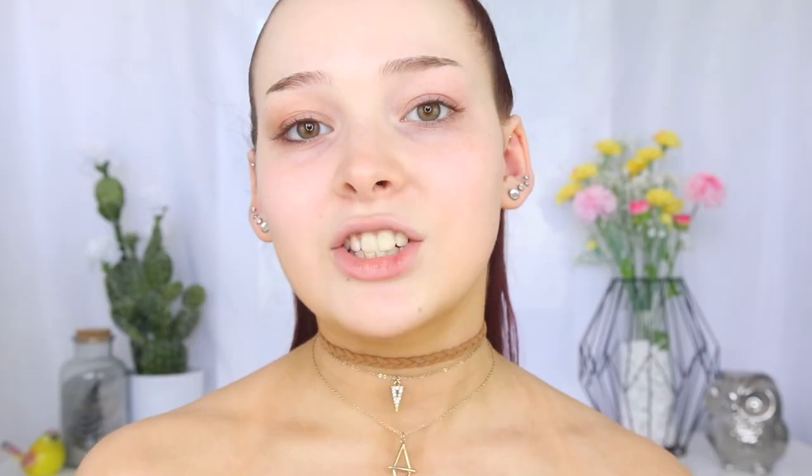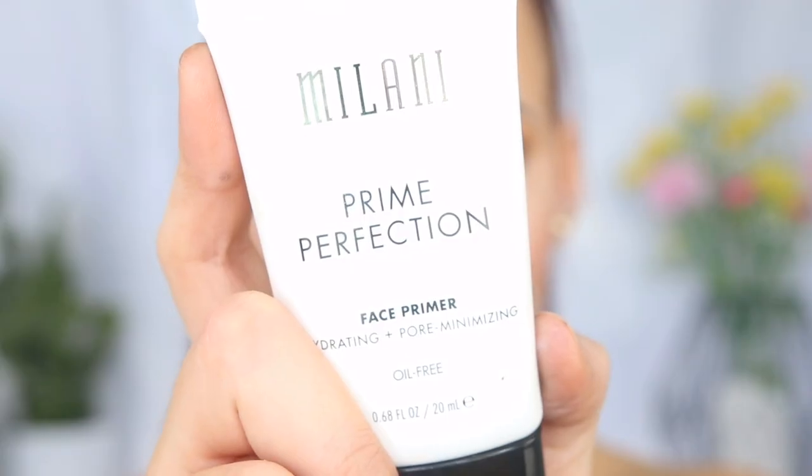So I'm going to start by taking the Smashbox Photo Finish Primer Water. And this doesn't change how your makeup applies on your skin or make your makeup last longer — it just feels nice and refreshing and hydrating on your skin, especially if you're doing your makeup first thing in the morning. So to prime the skin, I'm going to take the Milani Prime Perfection Face Primer and give it a little bit of a shake before I apply it to my skin.